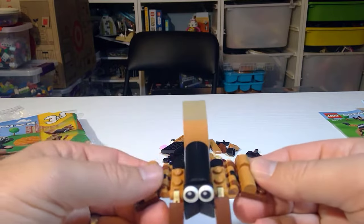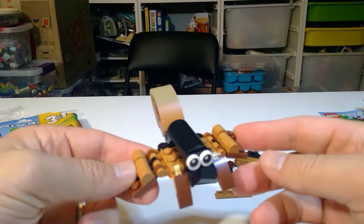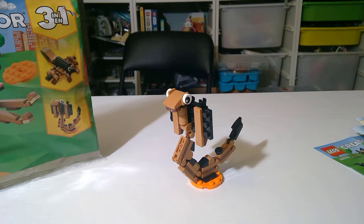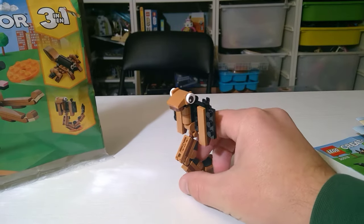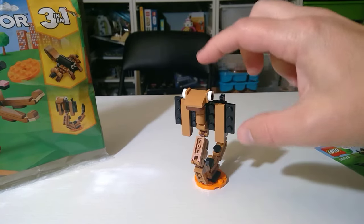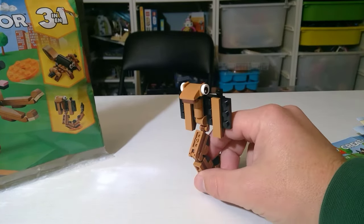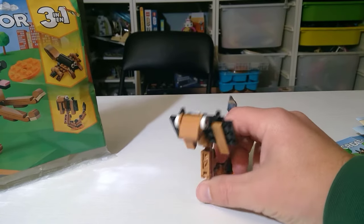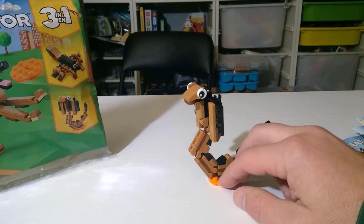Next up is the snake — I think it might be a cobra. It's kind of up with a full hood, so maybe more of a serpent. I'm not entirely sure, but here we have it.